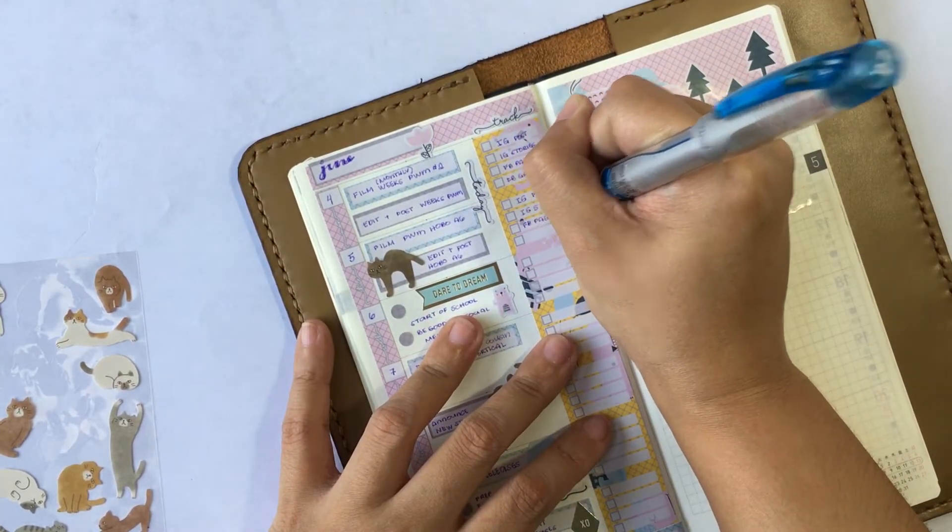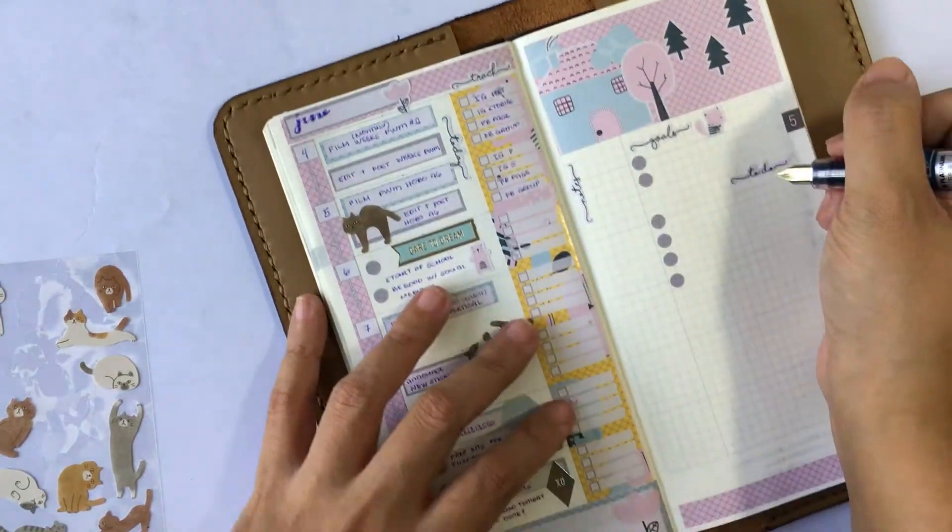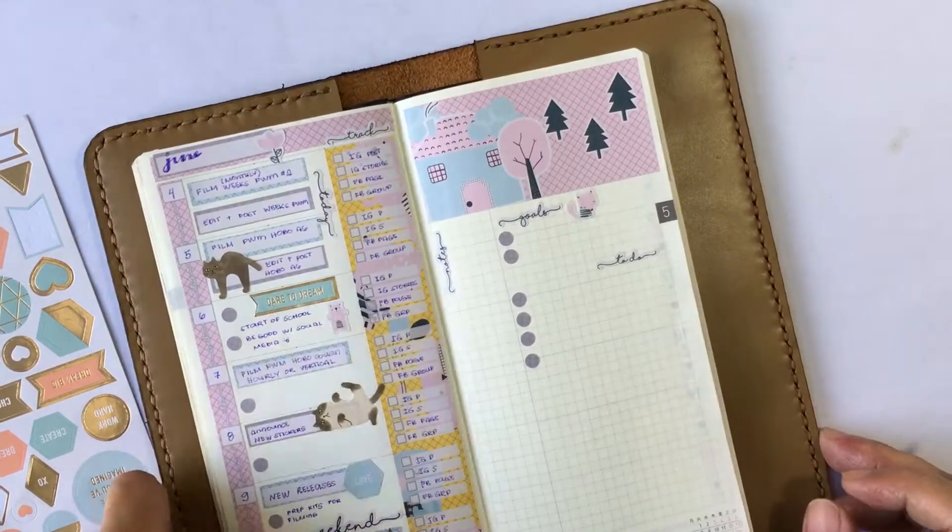Here you can see how I choose my priorities. It's just forcing me to make sure that if I only have a limited time to dedicate to videos, I need to prioritize what I need to do. As for trackers, these are little things I need to do for social media, like IG posts, blogs, etc.